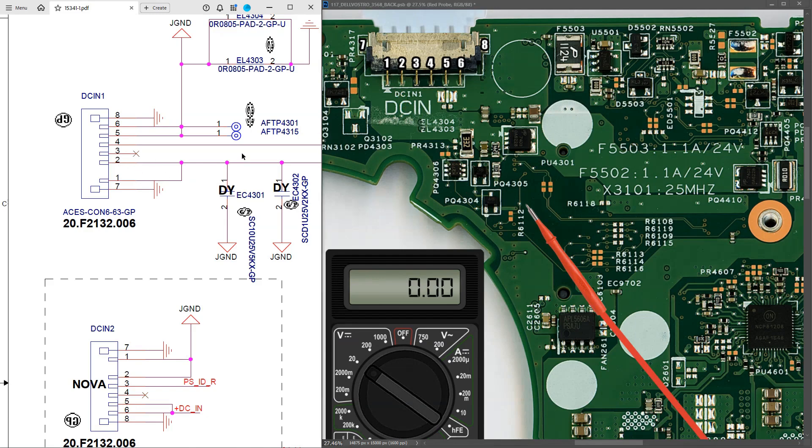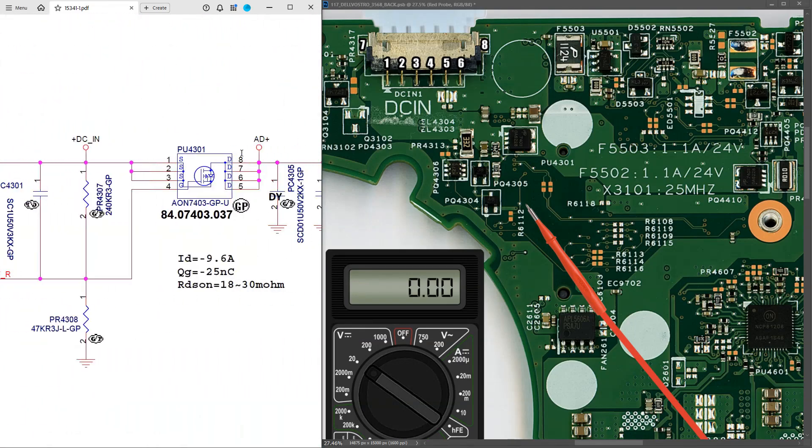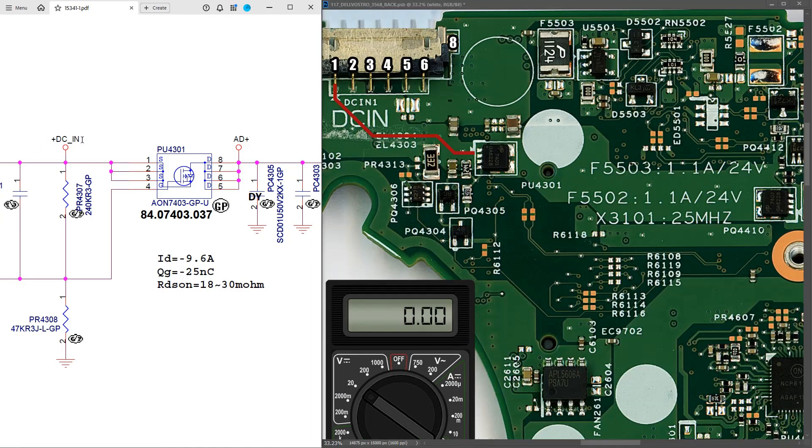Following along on our schematic, pins one and two come across onto PQ4301 - this is the MOSFET right here. On our actual motherboard, that path is from pins one and two along this track and onto MOSFET PU4301. From the schematic, DC in comes onto pins one, two and three of PU4301, which are the three source pins. So if I measure here we should have our 19.5 volts. Placing my red probe to the source pin and my black probe to ground, I measure 19.5 volts.